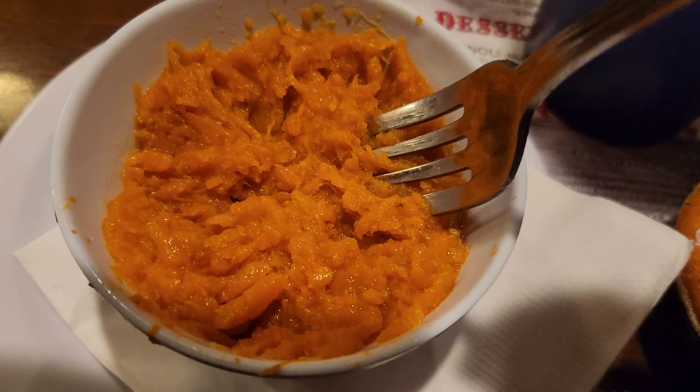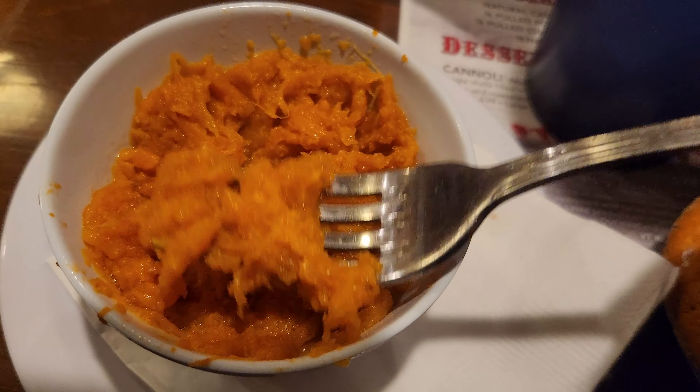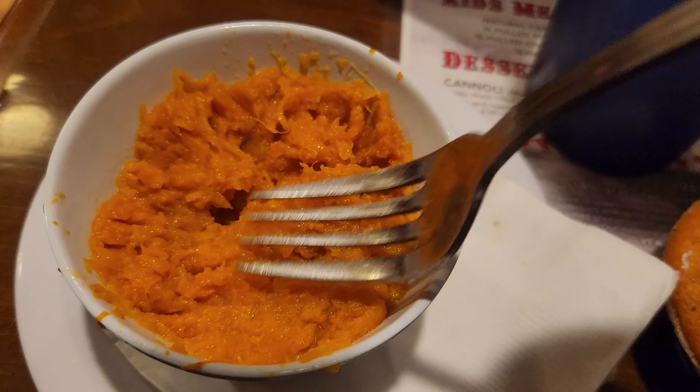And the sweet potato mash — tastes like sweet potatoes, tastes like mama's sweet potatoes. Really good. Really nice addition.